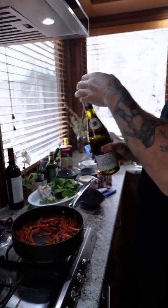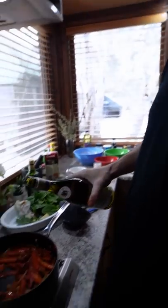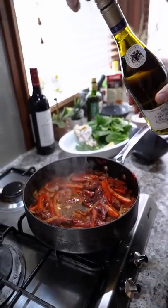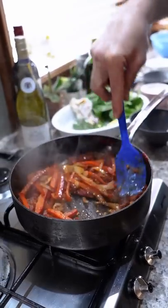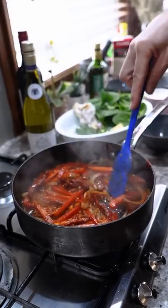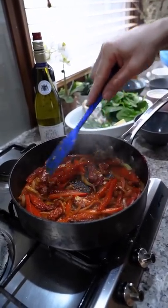Any cheap old white wine — give it a little sniff. About that much. You want to burn off that alcohol. Simmer that for a while, cook out that wine.